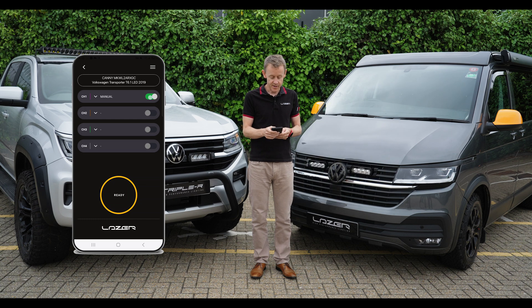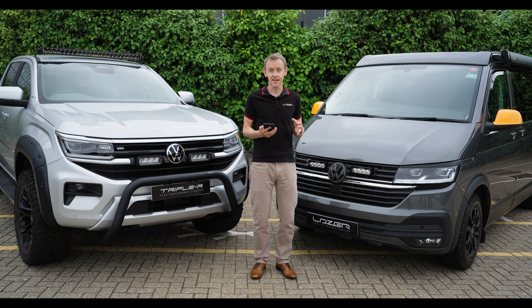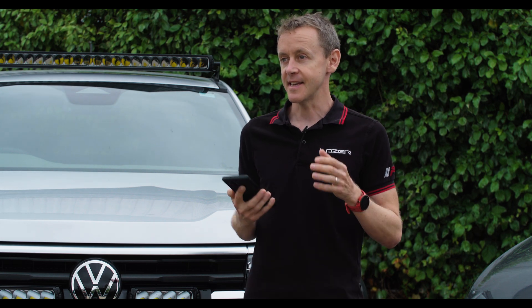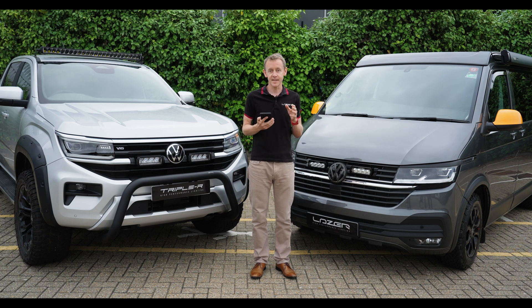That gives you a good idea about the benefits of the CANI device. We're really excited about it — it's a fantastic product and I hope you find it as fast and easy to install as we've intended it to be. For any more information, please check out our website or our social media channels. Thank you very much.